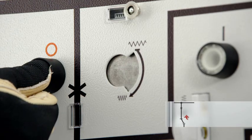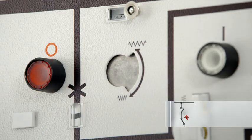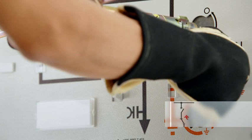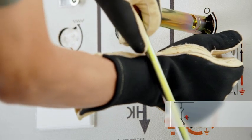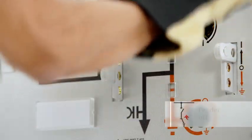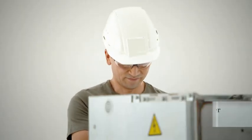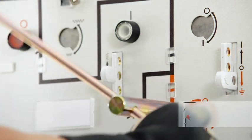To de-energize the feeder, the circuit breaker is first switched to the open position. The actuating opening for the disconnector is unlocked with the control gate, and the three-position switch is switched to the open position. Once safe isolation from supply has been verified, the feeder can be earthed.